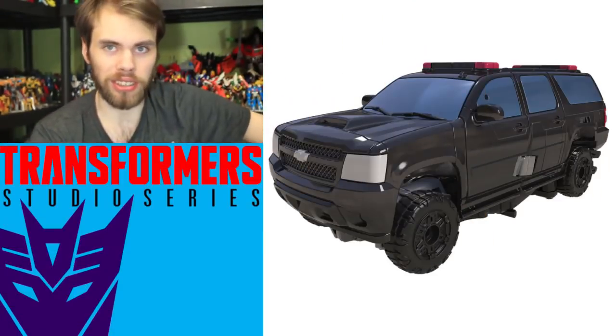This isn't the usual trend of 'it doesn't look great' or something's wrong with it like a tab or some arm just looks off. I just don't know what to make of this. Take a look at it in alt mode.